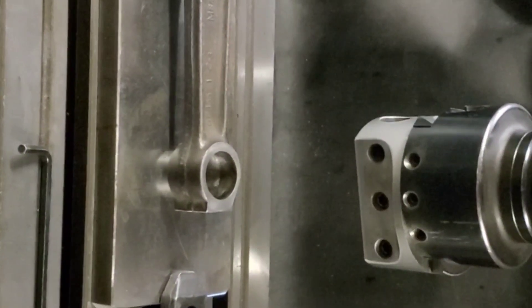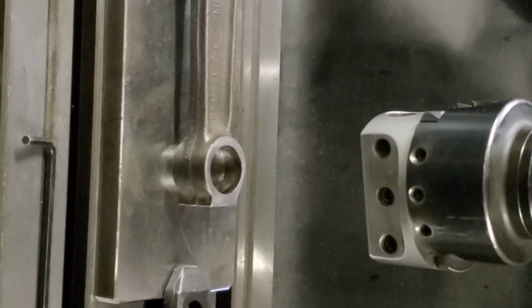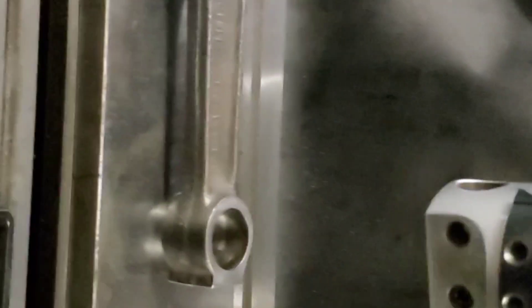We've got a rod in there, we're indicated in. We're fixing to set up our boring bar, lined up in the fixture, and we'll be back.